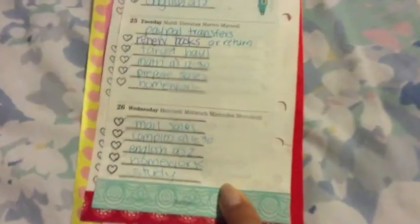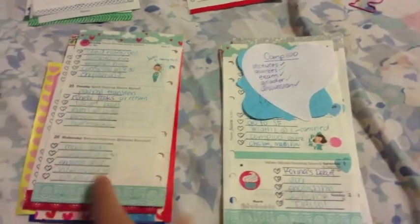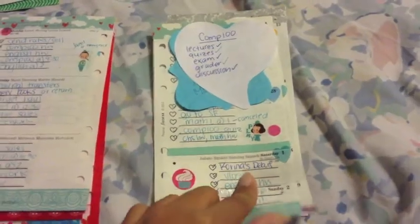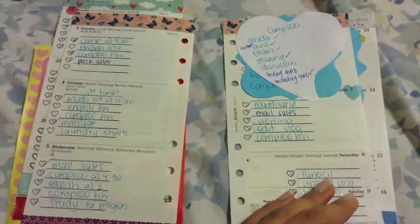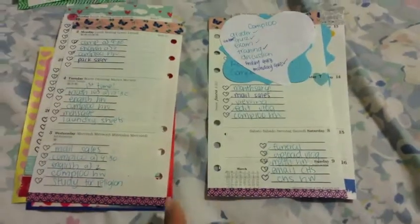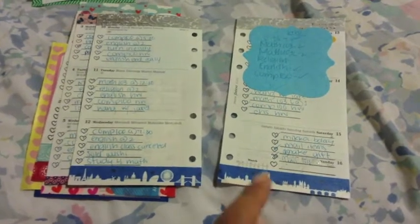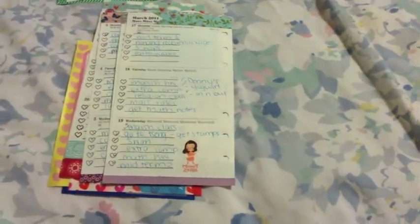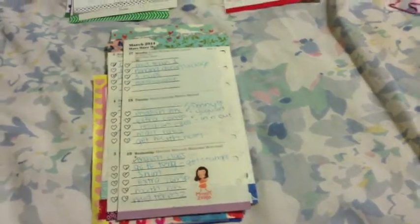Now we're going to March. I decided to make it teal because it's my cousin's favorite color. Then there's a butterfly pinkish theme, and then a silver and blue theme. Some of these themes I got from my cousin and some we made from the washi tape I have. This last section is from last week - I'll be adding my other week soon from my binder.